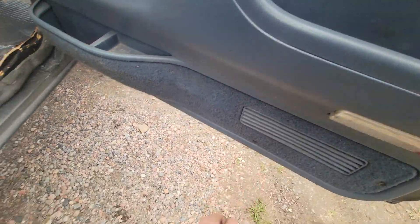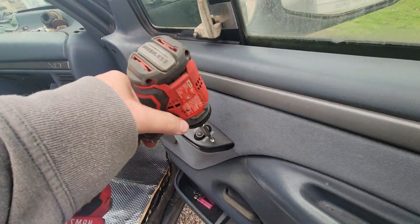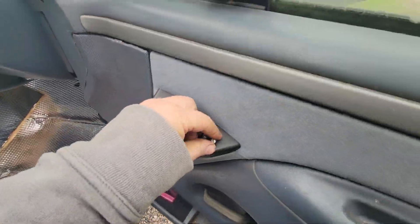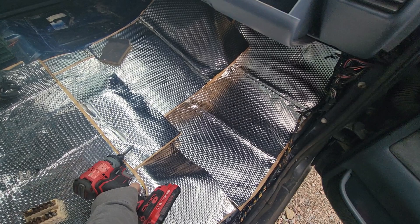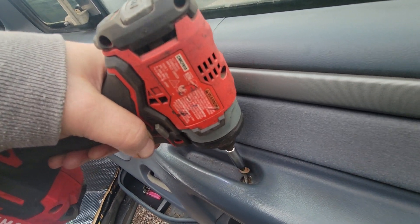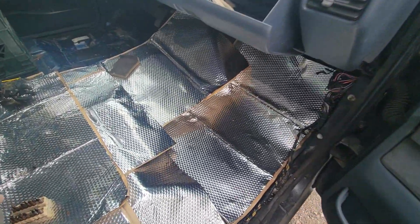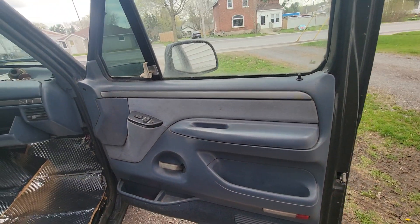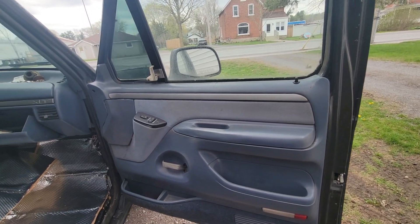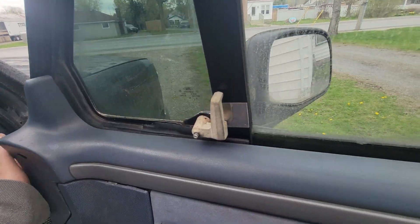These guys — meaning the previous owners — were in this thing more than I was. I should say owners, because in a way I kind of hate the fact that I took this truck away from a family. This truck had six or seven previous owners, but they were all family — grandfather, father, uncle — and they're all named on it in the ownerships.